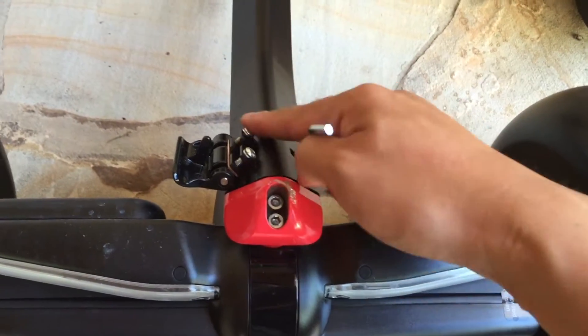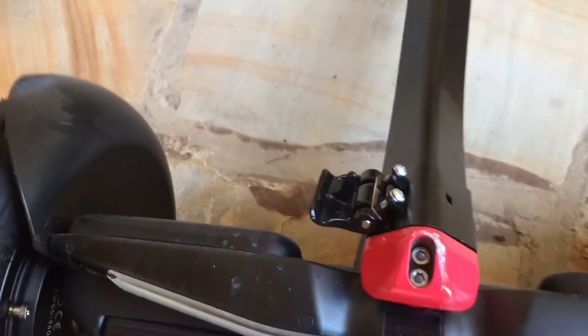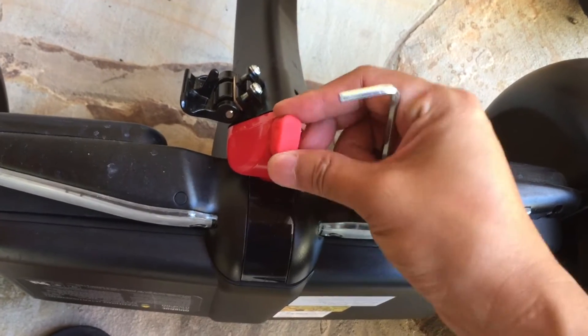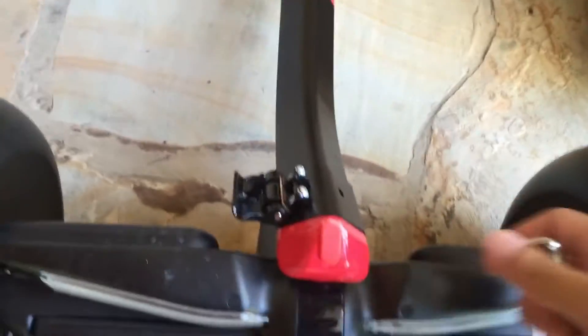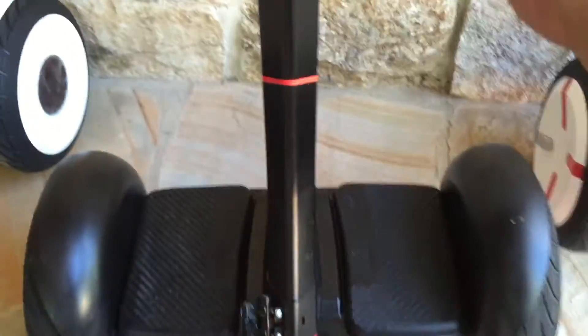I thought the user was talking about these screws — I didn't know that there were screws here just like on the other one. So that's it, no big deal, just put this back and that's it.